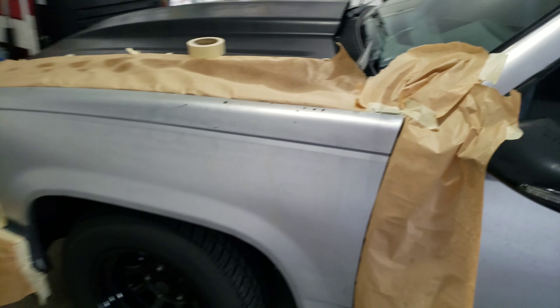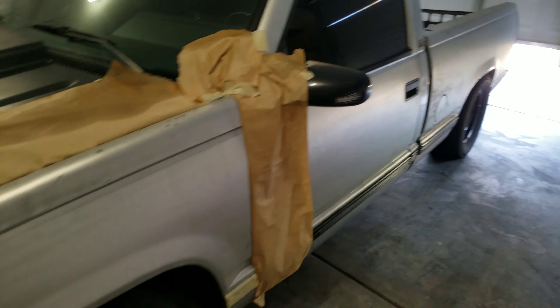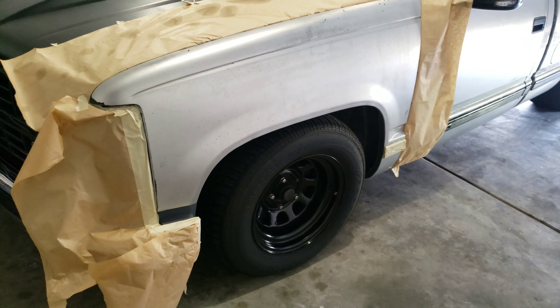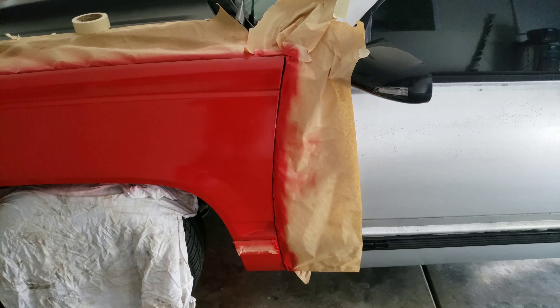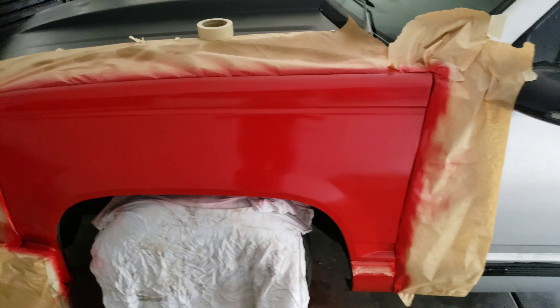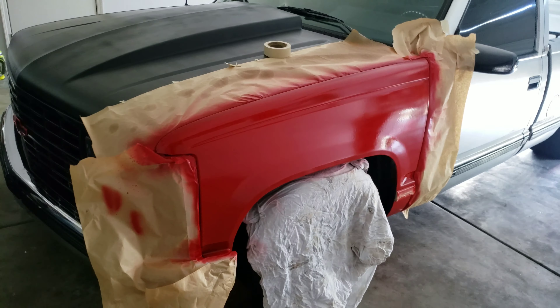Alright, just giving it the first coat to see how it looks. It looks pretty good — I'll plasti dip the whole truck. Here's after one can — I think it was around four coats.